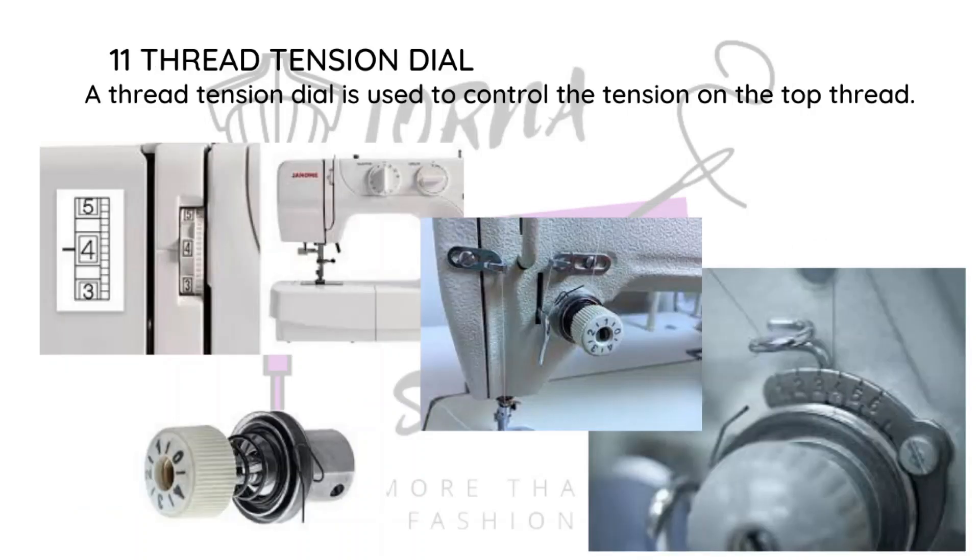Then there is the thread tension dial, which regulates how tight or loose your thread is. You need to be very precise with this because you can easily mess up your sewing project if you don't adjust the tension well. You could end up with very loose or very tight stitches and even ruin the fabric. This dial is what helps you regulate that.